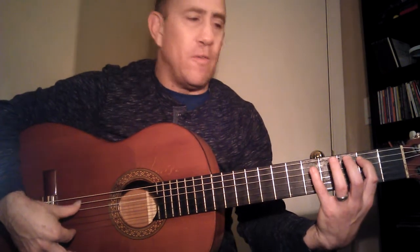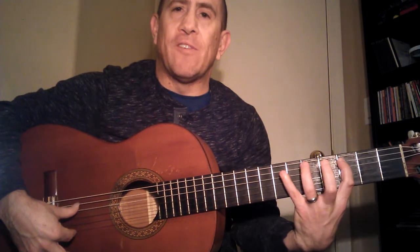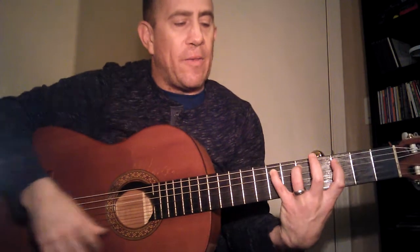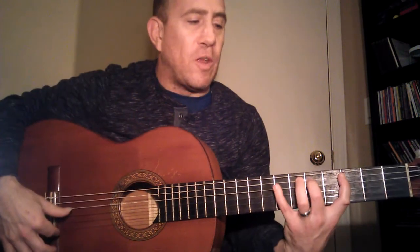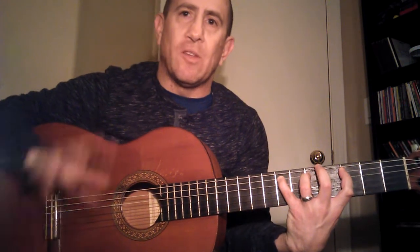We have the two-three-five and three-five-seven, so that's the major shape. I recommend you use your first finger on the three, your third finger on the five, and your pinky on the seven. You can use your second finger, but I recommend your third finger for a bunch of reasons I won't go into here.